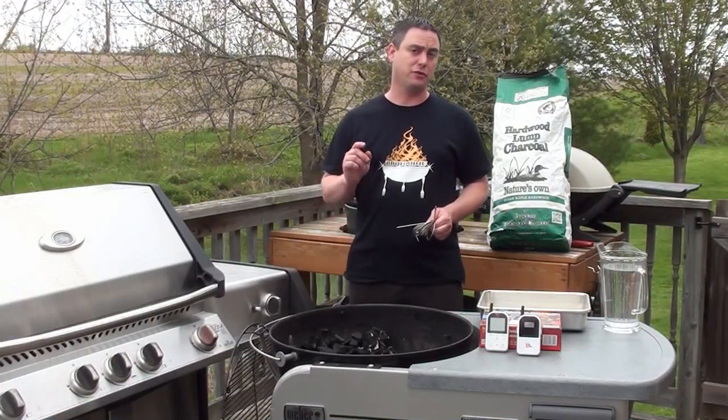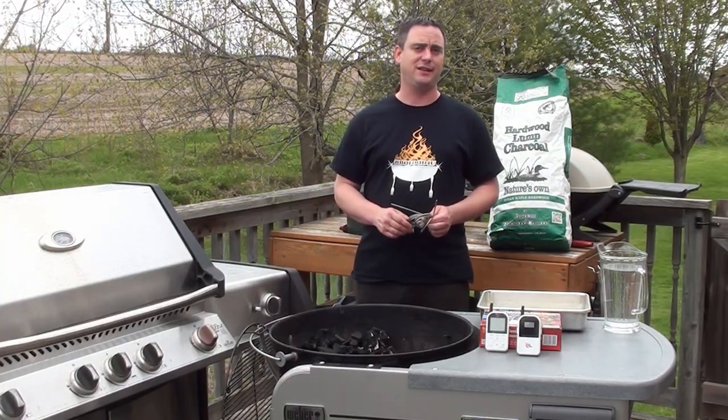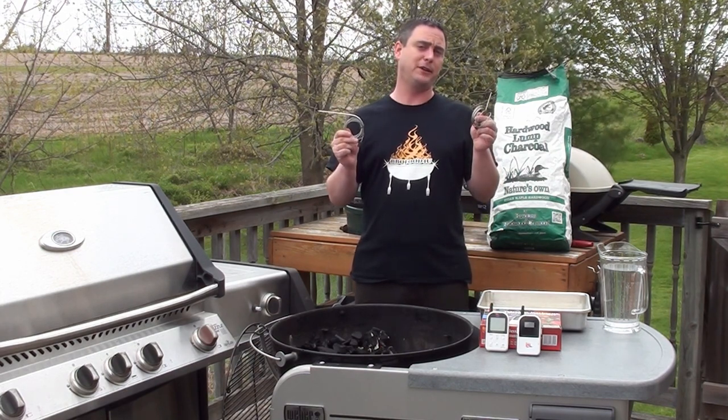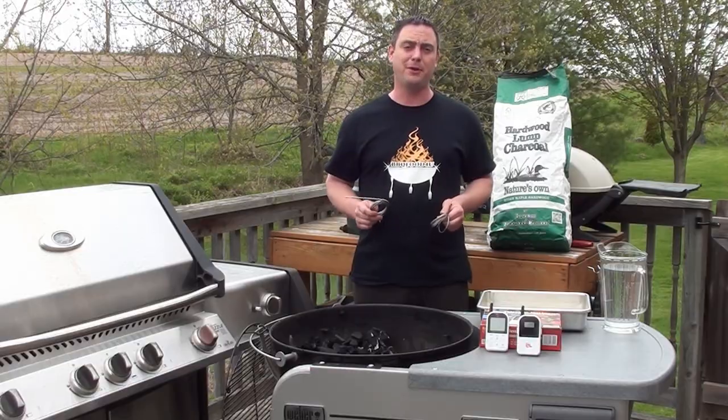To keep a good eye on the temperature of the BBQ and the internal temp of the meat, we are going to be using our Maverick Ready Check ET732. The good folks at Maverick Industries sent me 2 replacement probes after I sort of messed them up, so let's show you how to get them all set up on the BBQ.